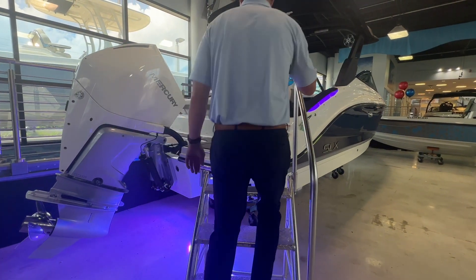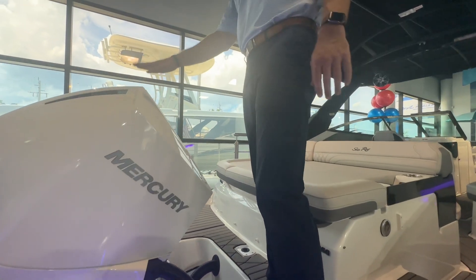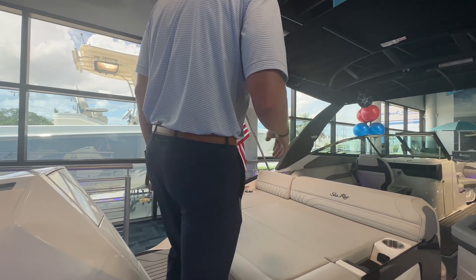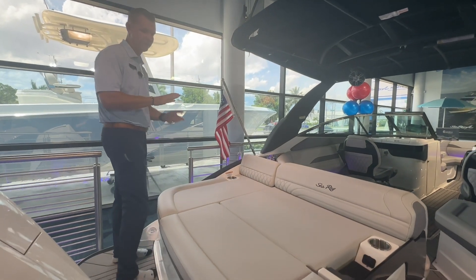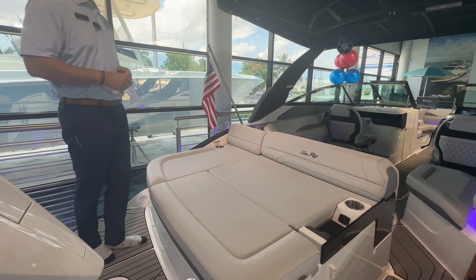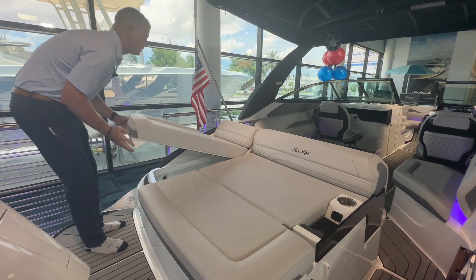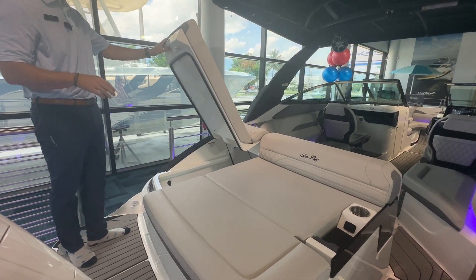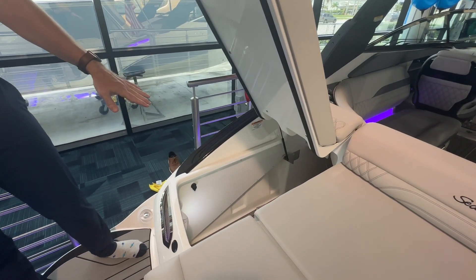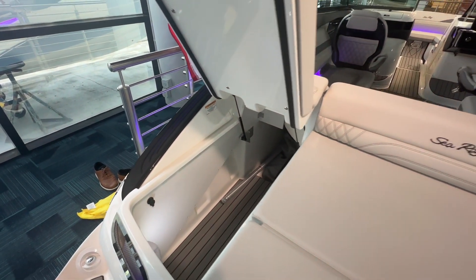This boat is powered with a 300 Mercury Verado — this is the V8, so it's a very quiet motor with very little vibration that runs through the boat, making it a great power package. The entire floor is covered in SeaDeck materials, so you've got nice cushion under your feet as well as knocking down some of the heat on those hotter days on the water. Here on the transom there's a very large sun pad, and I do have access into my port side storage compartment, which is also where the battery switches are located — a very deep, very spacious compartment able to stow larger items that you typically wouldn't fit in a 26-foot boat.